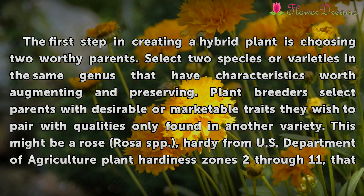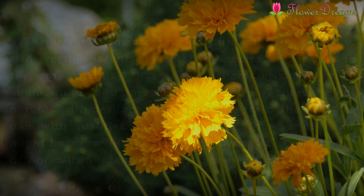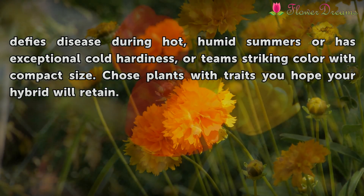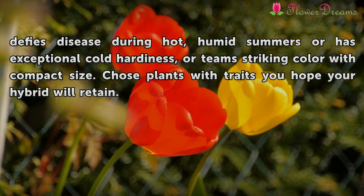This might be a Rose (Rosa spp.), hardy from U.S. Department of Agriculture plant hardiness zones 2 through 11, that defies disease during hot, humid summers, or has exceptional cold hardiness, or teams striking color with compact size. Choose plants with traits you hope your hybrid will retain.